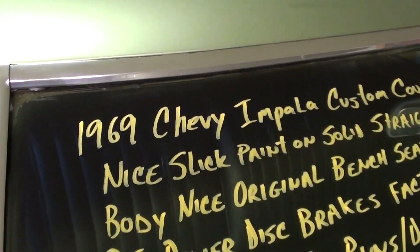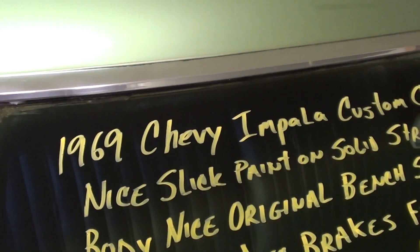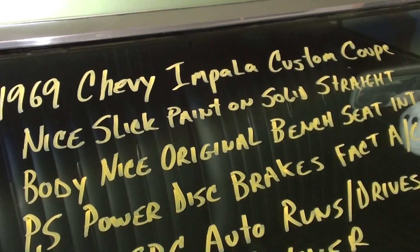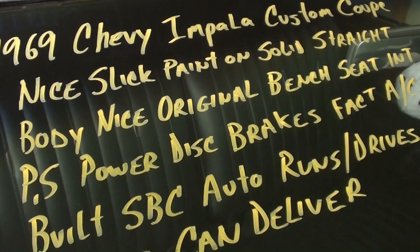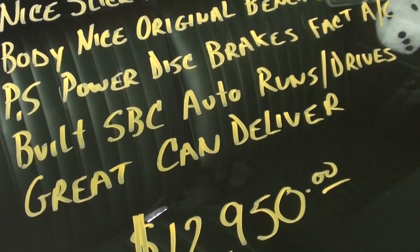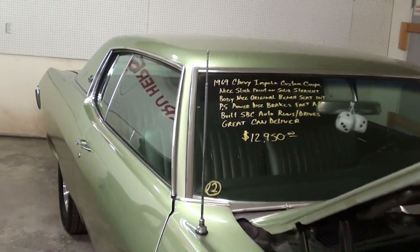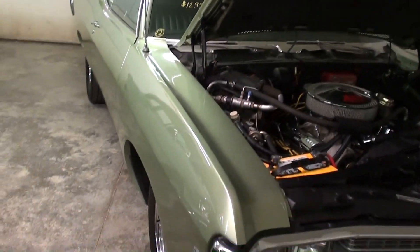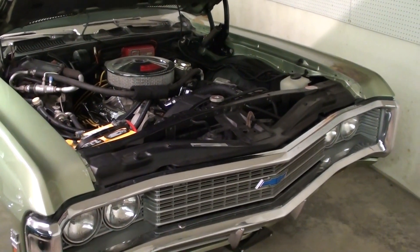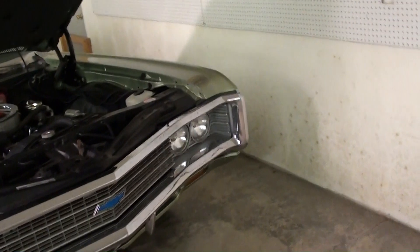Let's check out the specs. Once again it's a 1969 Chevy Impala Custom Coupe — new paint and the original bench seat interior. It does have power disc brakes up front. Definitely a sharp looking car. When they detailed that motor up like that, I'm sure they got inside of it as well, so it's probably pumping out quite a bit of power. Anyway guys, I just thought you'd like a look at that one. I'm going to keep looking around and see what else they have.